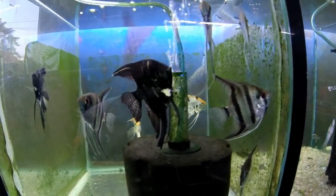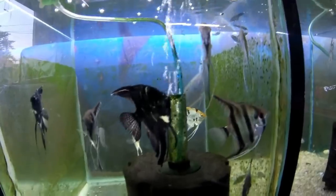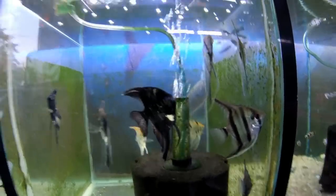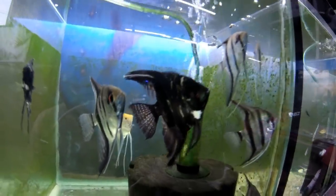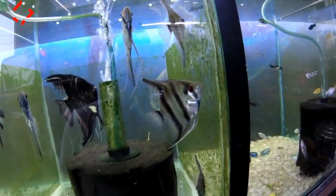I am going to play a video of angel fish. It is called angel fish. There are various varieties.